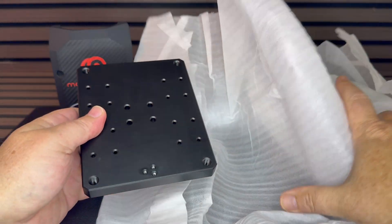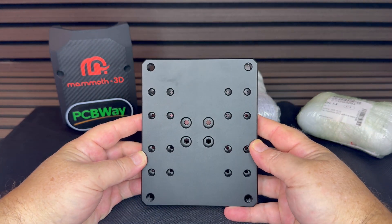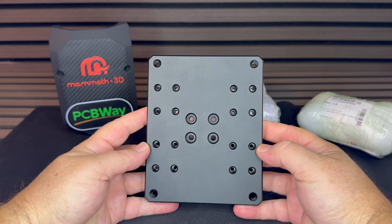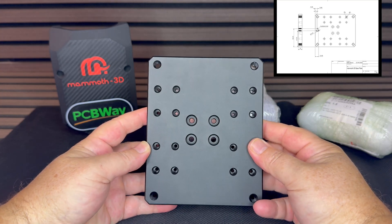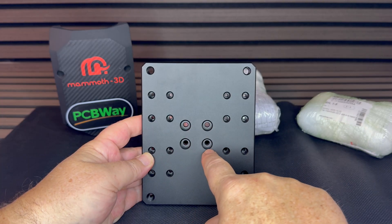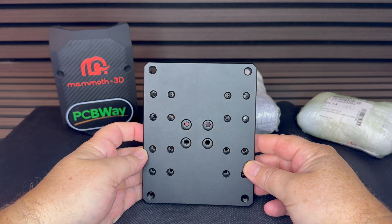So, very exciting moment — the base plate. This is milled out of 15mm aluminium, and it just looks beautiful. The finishing, as always from PCBWay, is just perfect. I must say this was quite a challenge for me — it was the first time I designed something that I had to send technical drawings with. That was definitely a new field for me. I learned that in school many years back, but this was definitely a first.